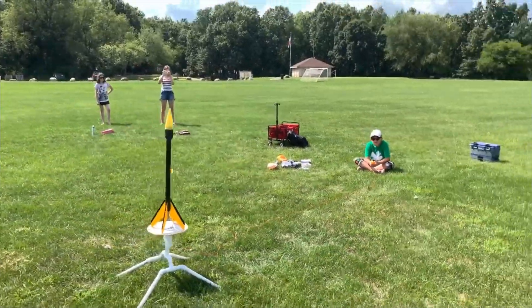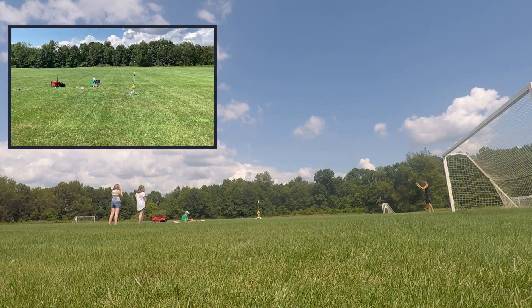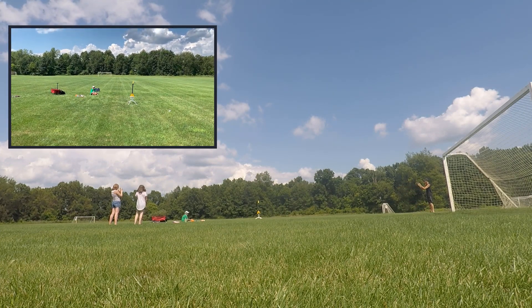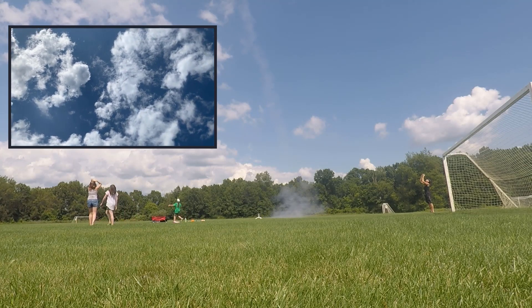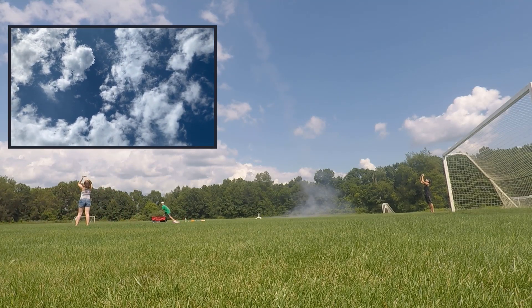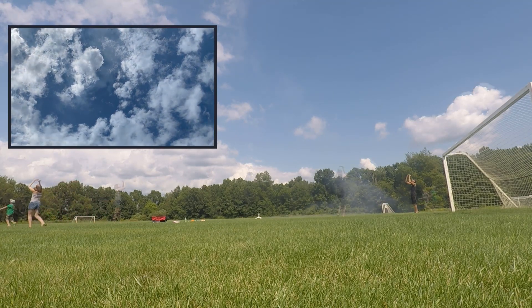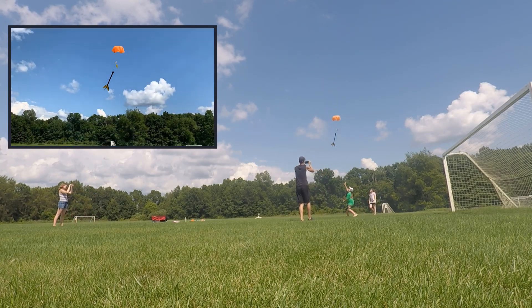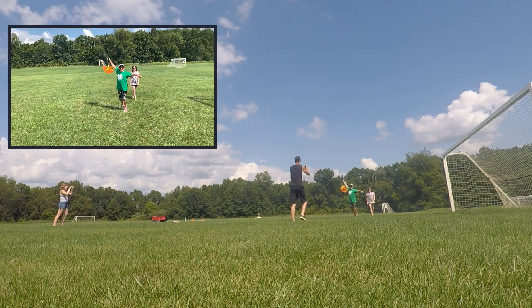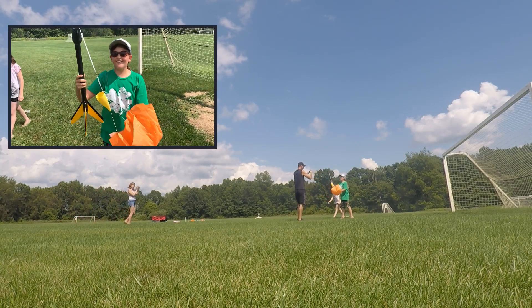As soon as we were done, we headed for the field. Parachute! Parachute! Parachute! Yeah! Nothing prepared me for the genuine excitement and joy from Kennedy when the first try was a complete success.